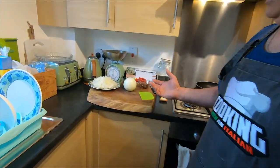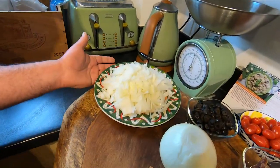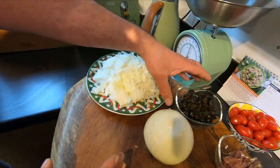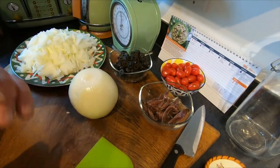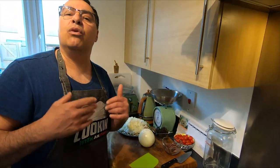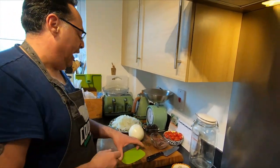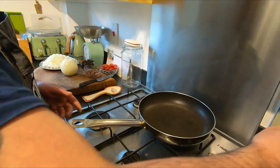We need about 1 kilo 100 grams of onion — I already cut half because I'm crying a lot! Some olives, as much as you like, and anchovies — if you like them, use the amount that works for you. I like a lot.